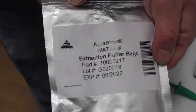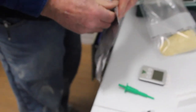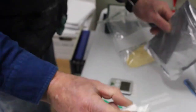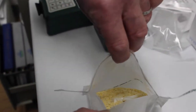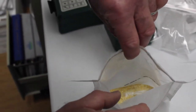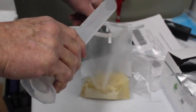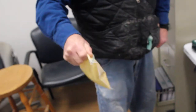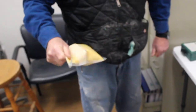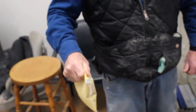Then a buffer bag, which is a packet of chemical, is placed in the filter bag along with the ground corn. They then add a specific amount of distilled water to the bag. The mixture is shaken for about two minutes to dissolve that buffer packet, then the mixture has to rest for an additional two minutes.